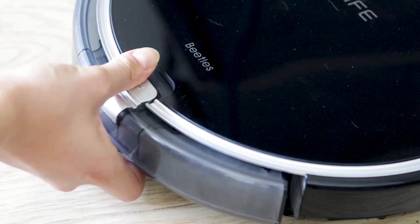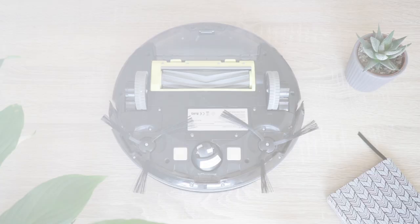All of the dirt gets sucked into the dirt reservoir and filtered through three fine filters to keep all the dust in. Everything is also quite easy to disassemble and assemble if something gets stuck in the moving parts.